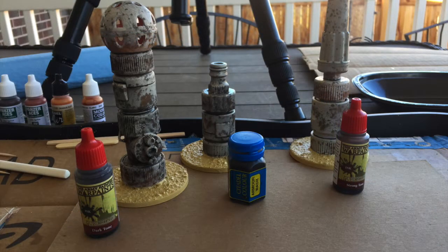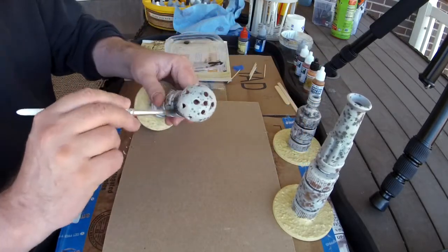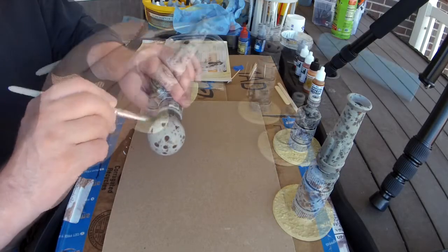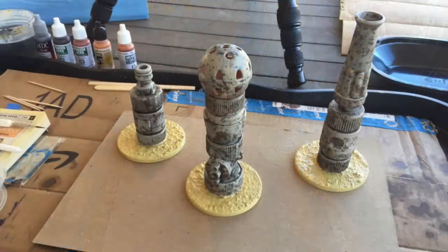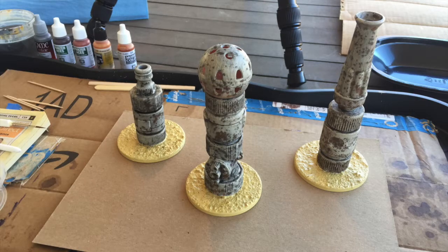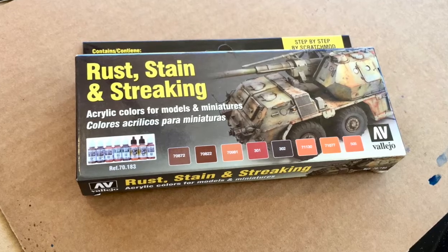Next we're going to experiment with some different washes, starting with a 15-year-old pot of unopened Citadel armor wash applied to our smallest pylon — which came out very dark. Then a dark wash on the pylon with the golf ball on it, and a lighter wash on the other pylon. You can see the various effects. Next, I'm going to break out my rust effects paint kit and we're going to go nuts.